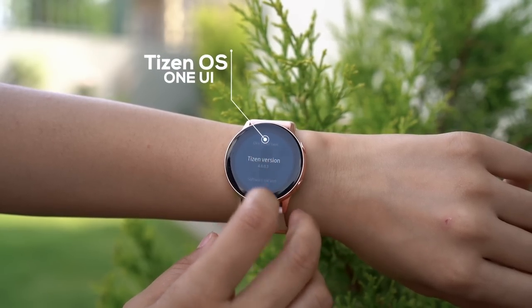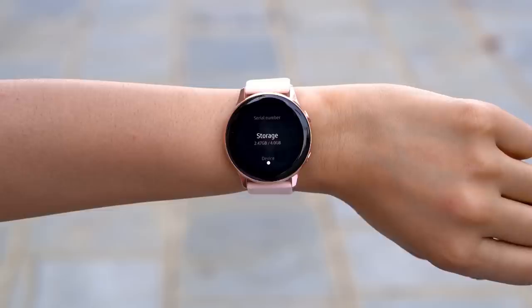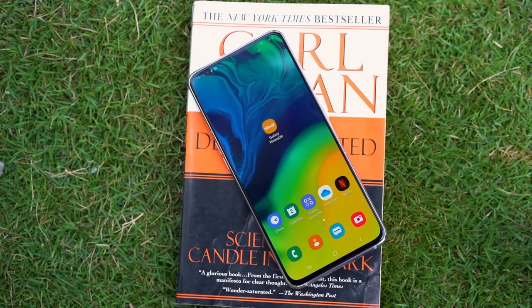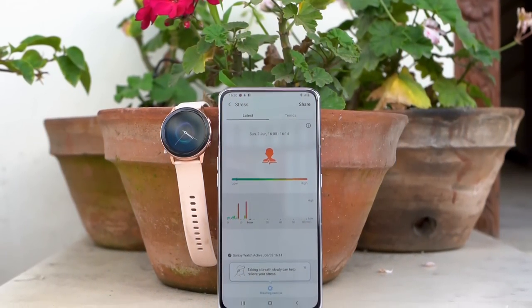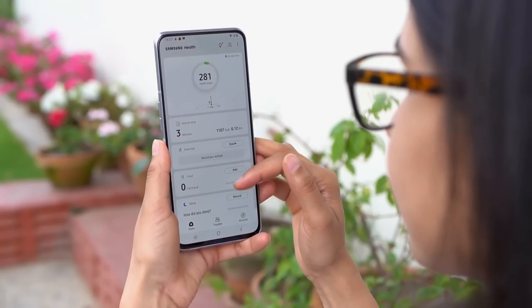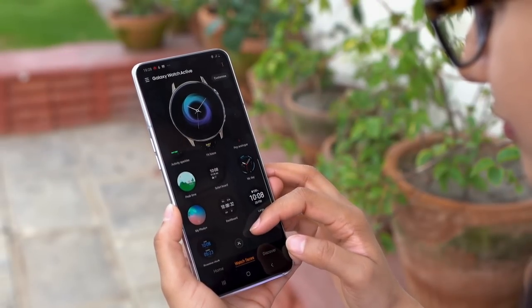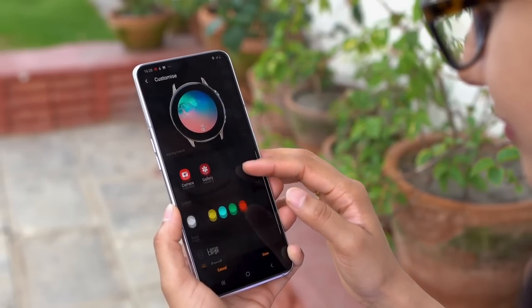For performance, it runs on the same Tizen OS but with the latest One UI, which makes for more rounded icons and layout. It also packs 4GB of storage, which was very helpful because I could store all my favorite songs, and it connects to wireless headphones, so I didn't have to carry my phone around while going to the gym. The watch syncs with your phone via the Samsung Galaxy Wearable App, and you can access your data with the Samsung Health App as well. The Wearable App has a lot of watch faces — about 8-10 on the watch itself, and more available through the app.